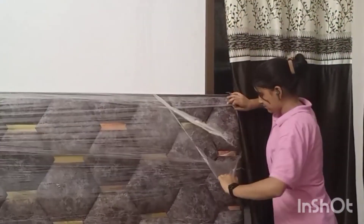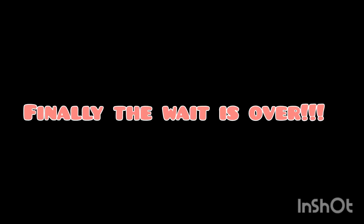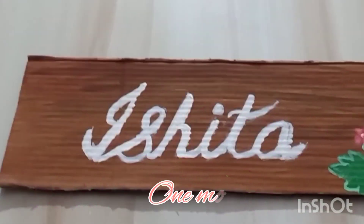And now I am going to unwrap my bed. Finally the wait is over — here comes the full look of my room. So one more DIY. Bye-bye.